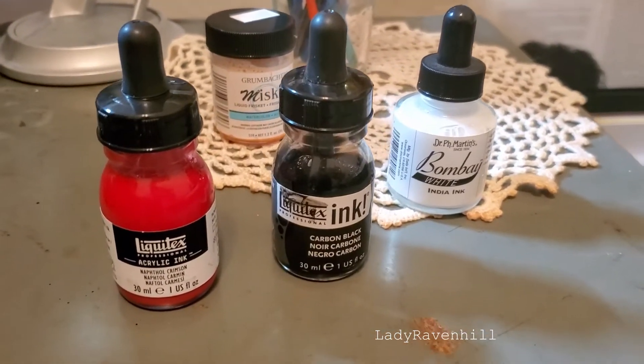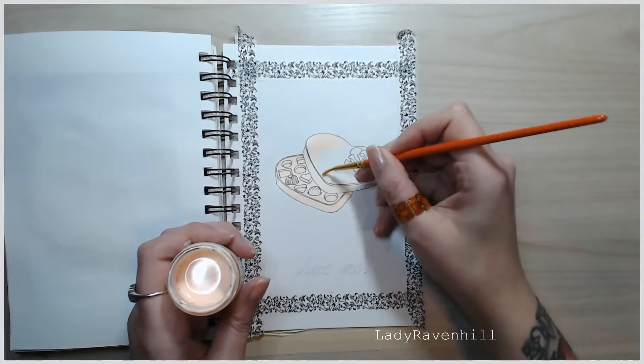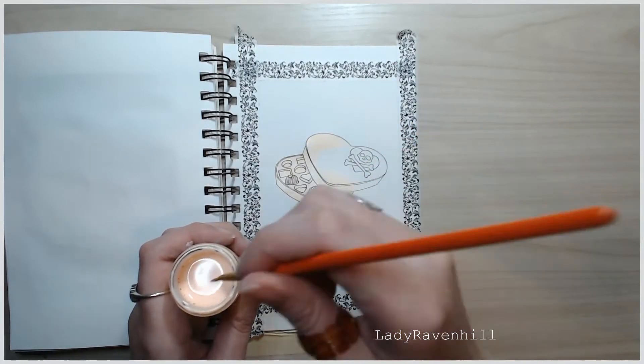For the next one, I just used red, black, white, and of course the Fiskars fluid.